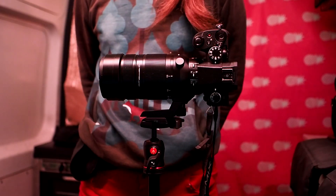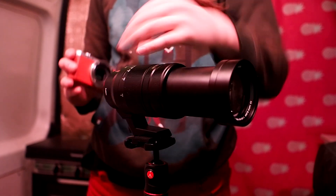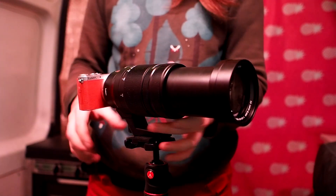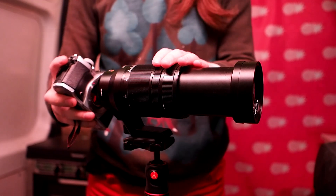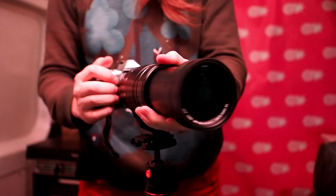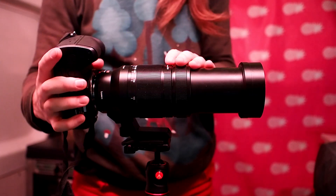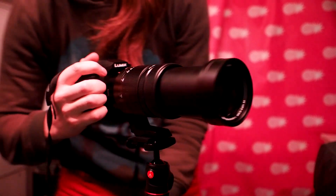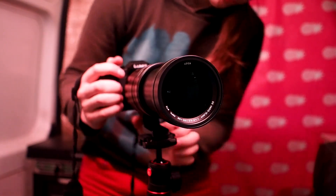Your experience with this lens will strongly depend on what body you pair it with. It's completely ridiculous to use with something like a GM1. Putting it on an EM5 is still very front heavy — you really do need a substantial grip. Something like the G85, EM1 or similar is optimal, and with most modern Panasonics you can take advantage of the dual image stabilisation.